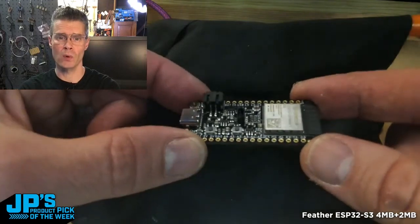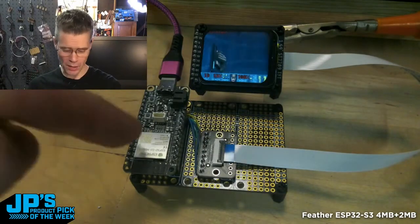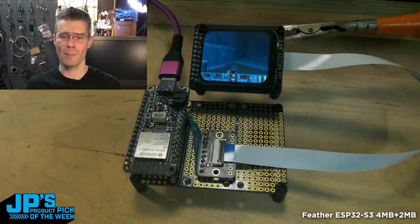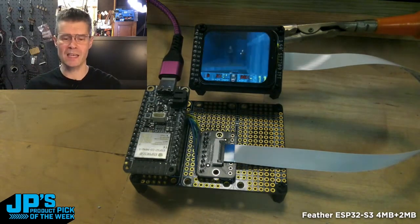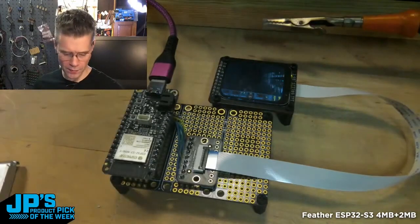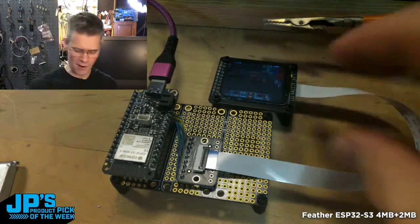You can use it with Adafruit I.O., you can use it with Whippersnapper. This is actually Doom running in real-time on the board. It's running through a demo loop — but that's kind of amazing. That gives you an idea of the type of power that you have on this board — more than enough power on the Feather ESP32-S3 to drive a real-time Doom experience.